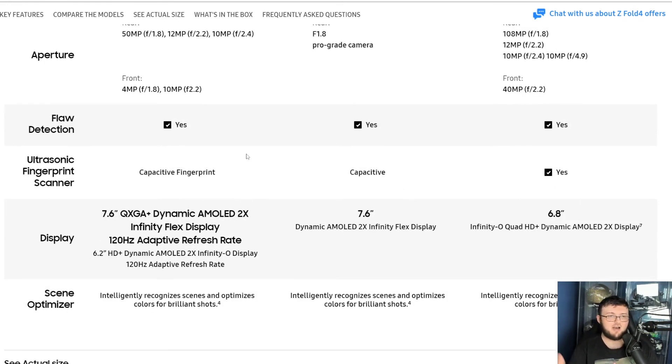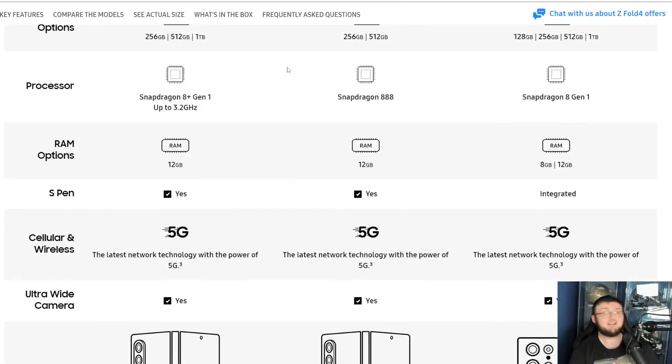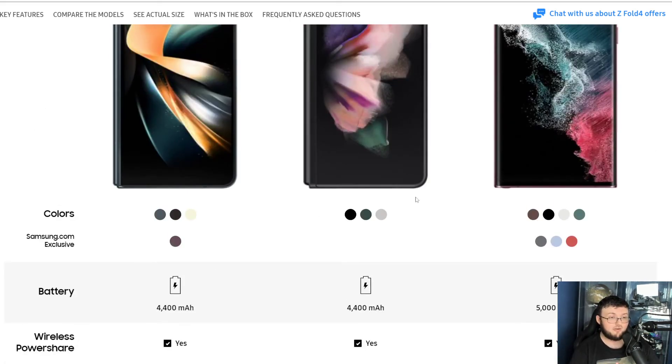They both have face detection, and they both have capacitive fingerprint readers. They're both 7.6-inch OLED displays on the outside and inside and can run at 120Hz. Literally you can see how similar these phones are. The real differences are the storage option, the processing unit, more color options, and a less prominent hinge. It's crazy.